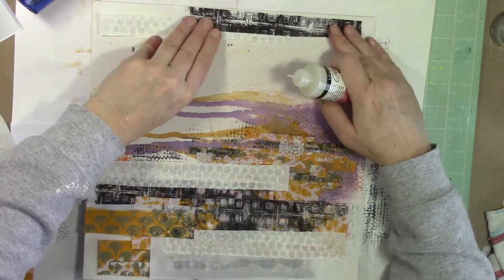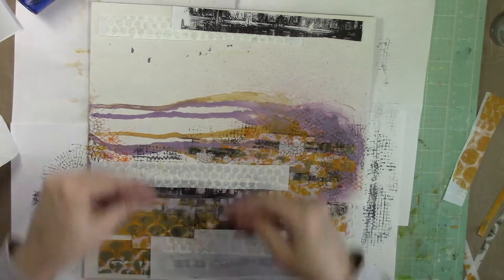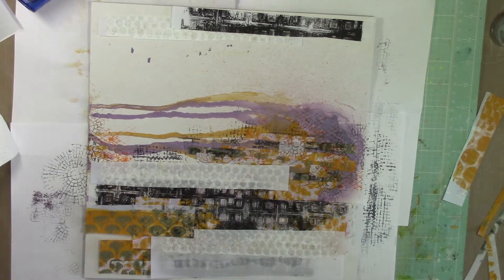That bottom one where you can see my glue underneath — I end up covering some of that with the photo. I wish I had actually used my vellum tape runner so you couldn't have seen it, but I ended up covering most of it with my photo so you couldn't even notice anyway.